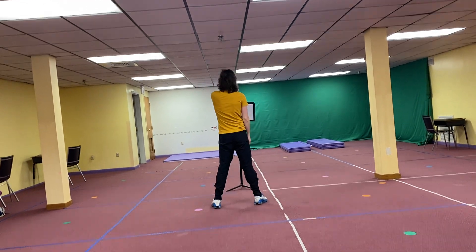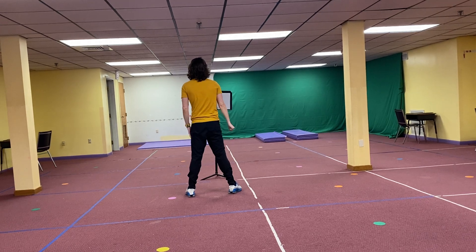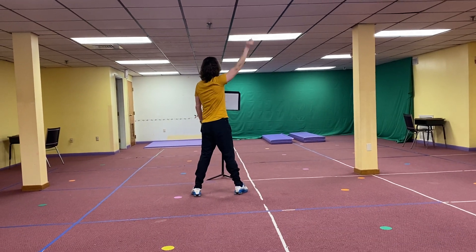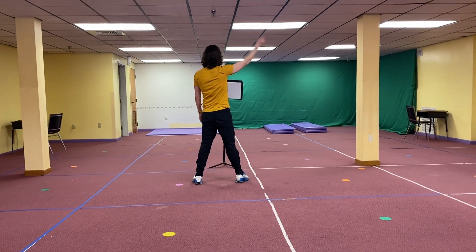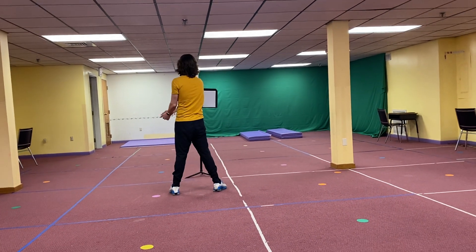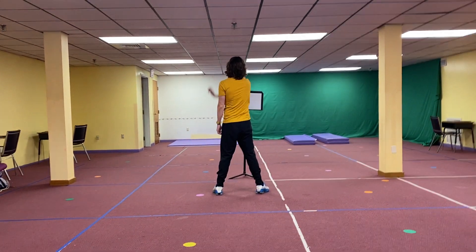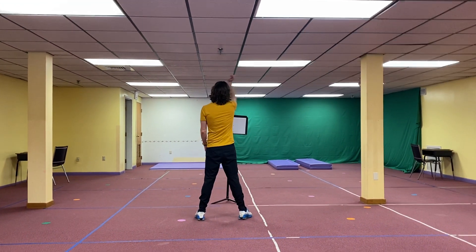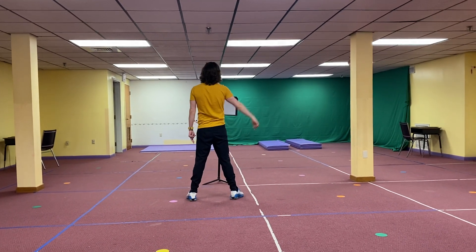Now we go back to our arms — either on the 1, 2, 3, or 4. 5, 6, 7, 8. 1, 2, 3, 4, 5, 6, 7, 8. 1, 2, 3, 4, 5, 6, 7, 8. 8 arm circles. 1, 2, 3, 4, 5, 6, 7, 8. 1, 2, 3, 4, 5, 6.